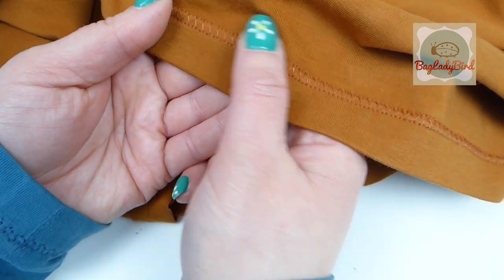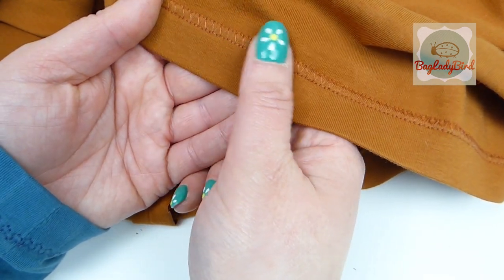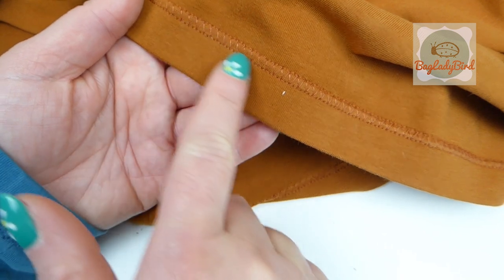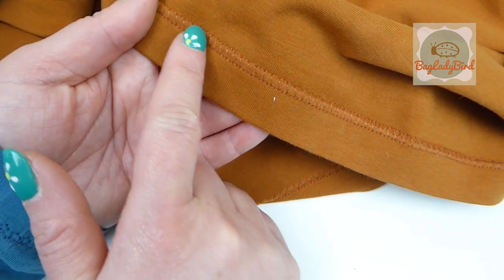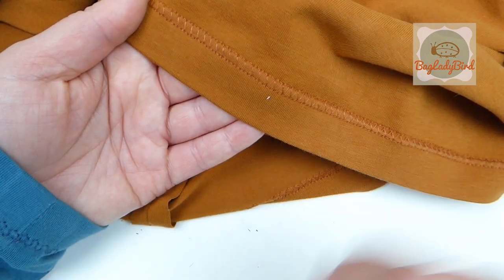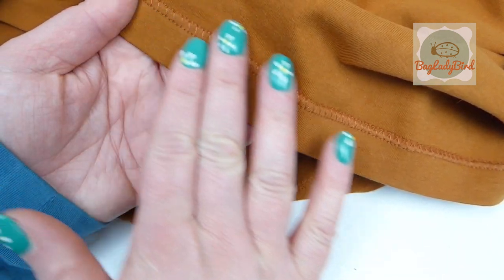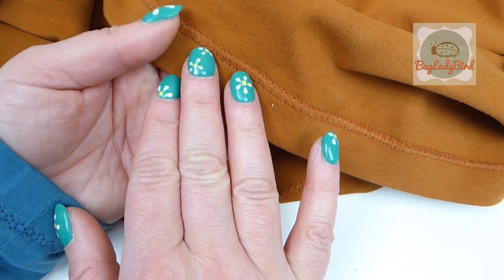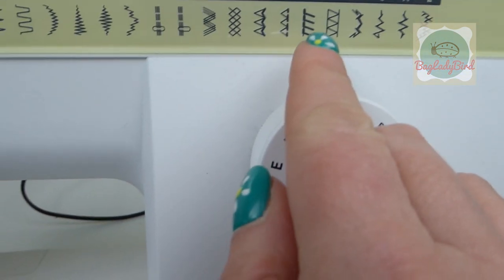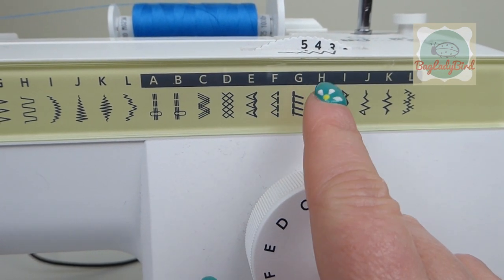This stitch looks a little bit like a cover stitch. If you look at some of your shop-bought garments, you'll find some may have a stitch that looks a little bit like this — either on the inside of seams or hems, or on the outside — and it would usually have a twin needle on the other side. I'm going to show you how to get this effect, and I think it looks really professional. The stitch I'm talking about is stitch H — the faux overlock stitch.